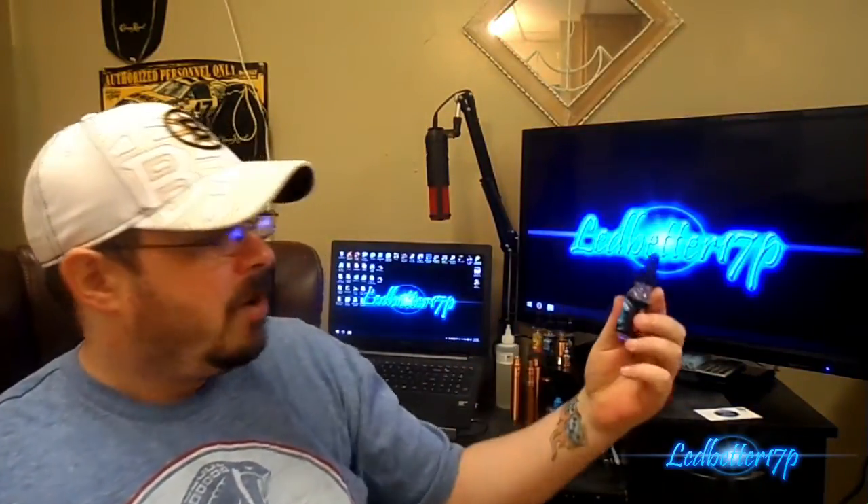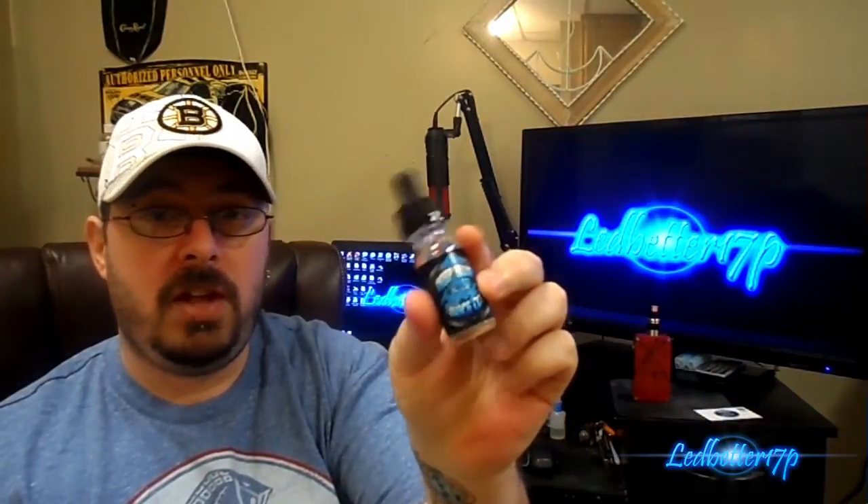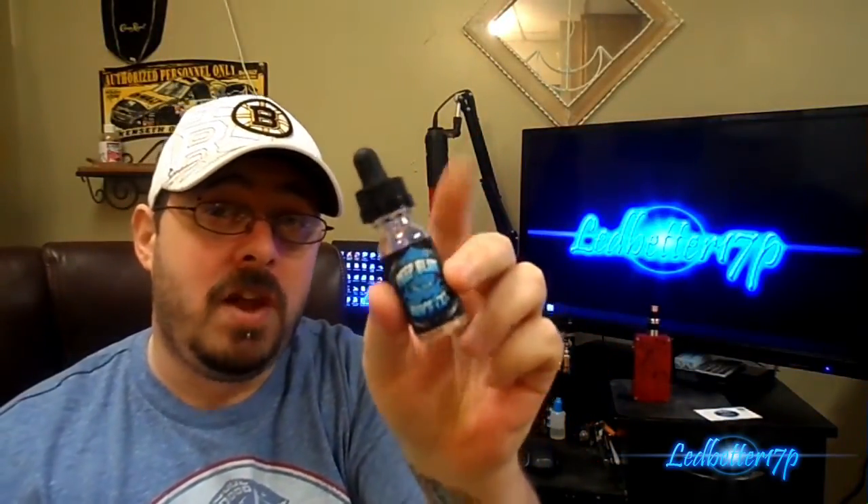Not bad, not bad at all — definitely an enjoyable flavor if you like fruit flavors. It has a real fresh taste, which I like about it. It could easily be an all-day vape. Flavor also gets a 10, so three 10s across the board for Deep Blue Juice Kraken e-juice. Check them out at deepbluejuice.com — great company, great bottle packaging, great flavor, and great vapor production.